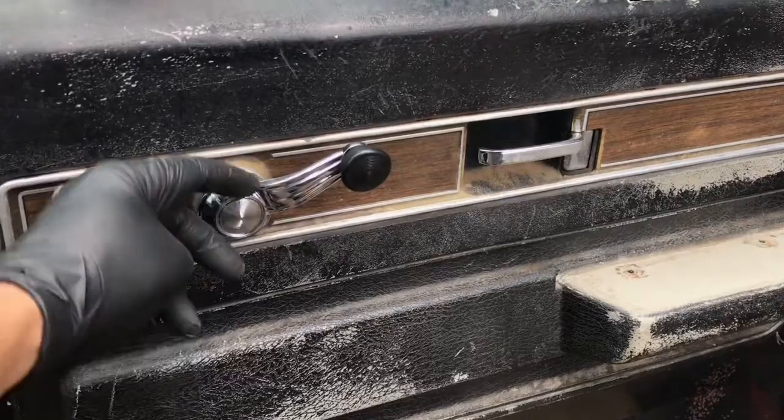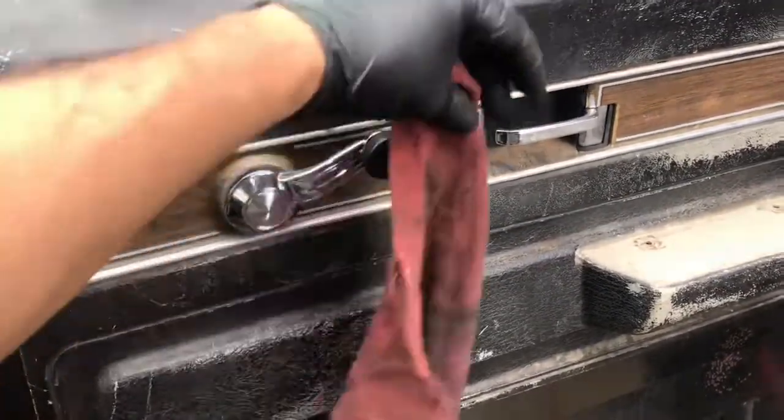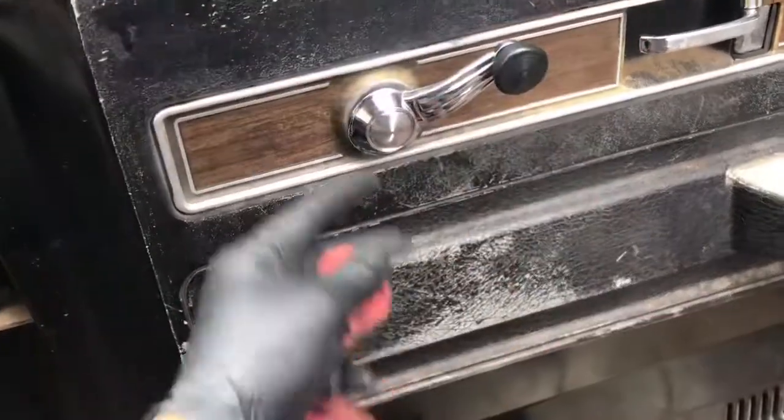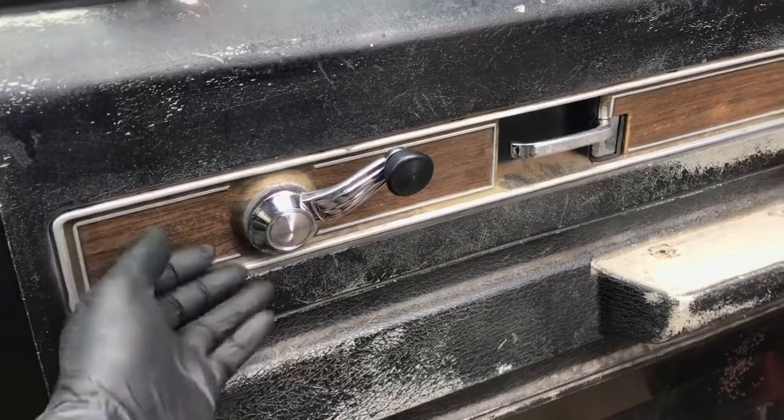If you don't have a tool for removing door panel clips, just take a shop rag. The clip is on the inside like that - pull it taut and the clip goes bang! And you lose it and you gotta look for it. Or you could just put your hand there to catch it.